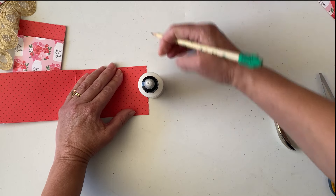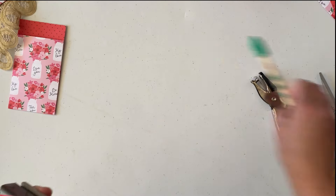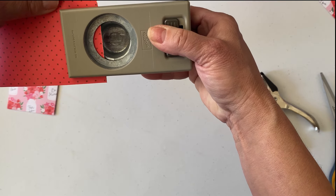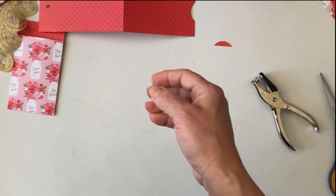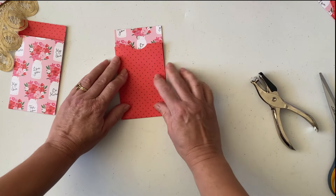You can use a half-circle punch or any circle punch you have — I used a one and three-eighths inch circle punch. Create a little notch there, and there we go. Now we're going to glue.